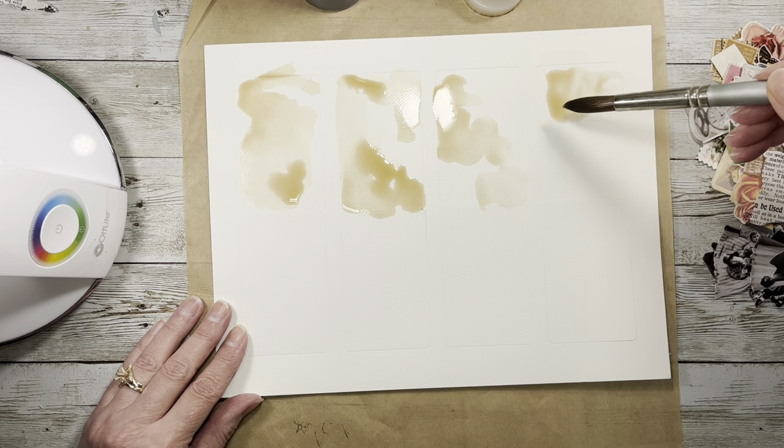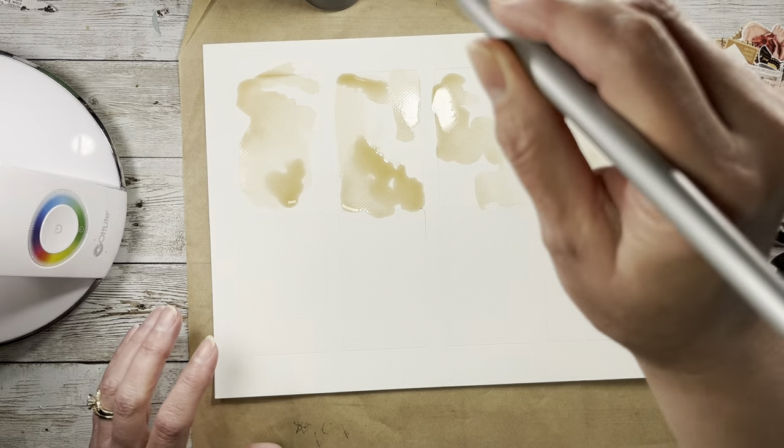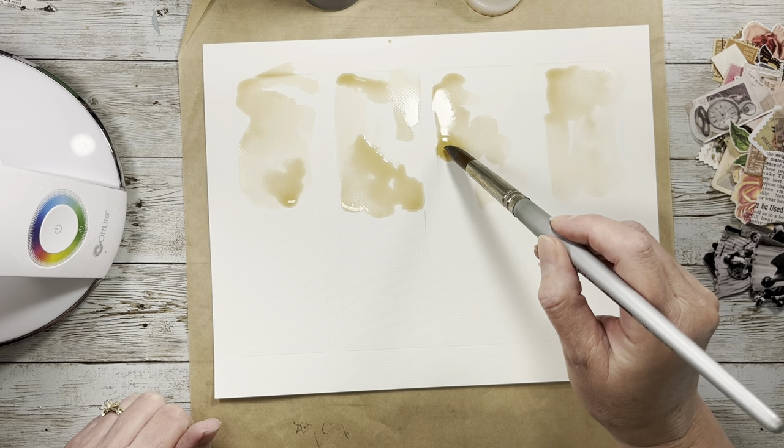I'm going to put a little coffee down and then add a little more in some spots. In some places I'll leave it real light like a light coffee dye, but I do want to have some spots that are quite a bit darker.